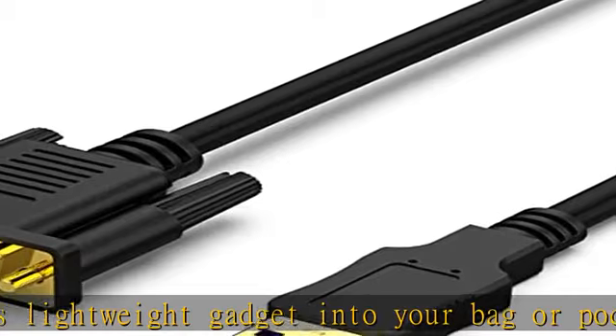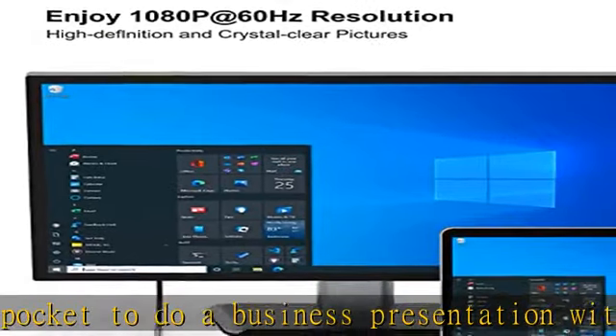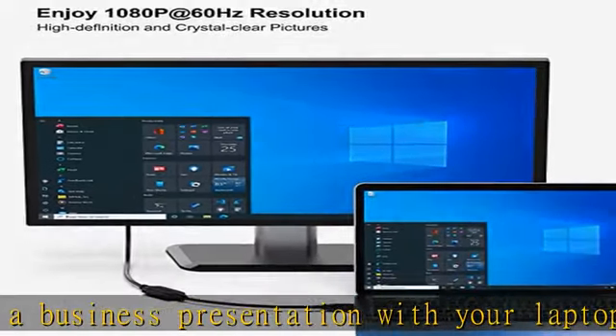Please pay attention: the MacBook with M1 chipset is not supported due to a chipset issue. We highly recommend using a USB-C to VGA solution instead.